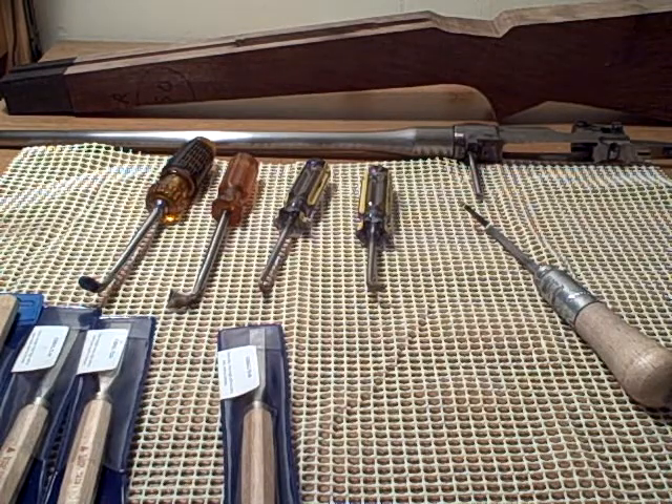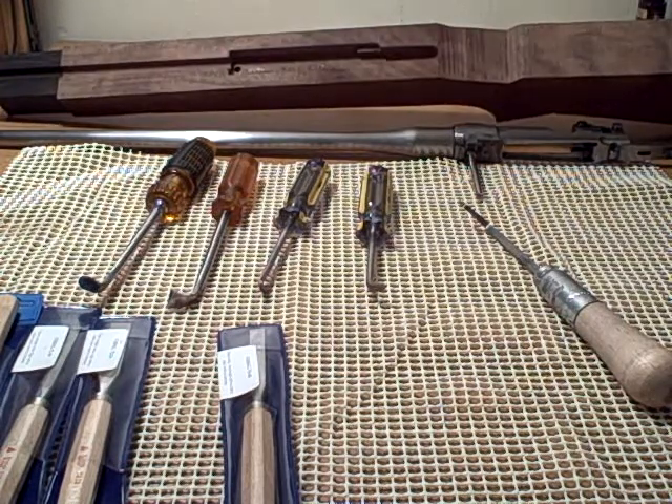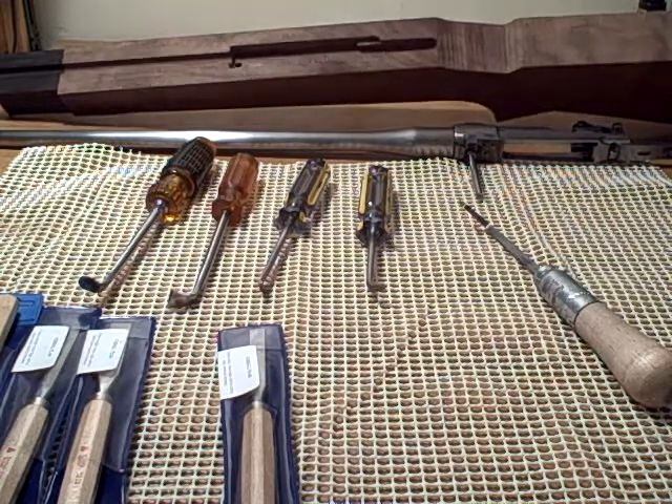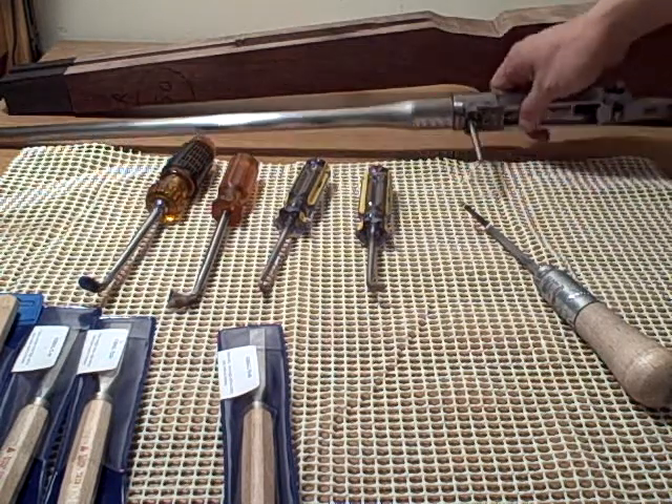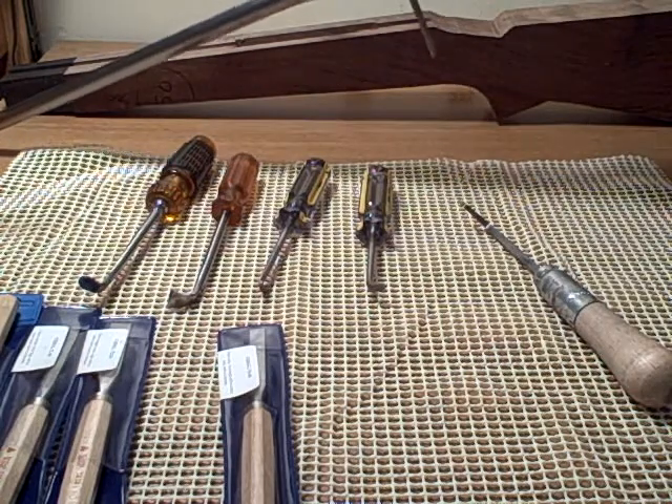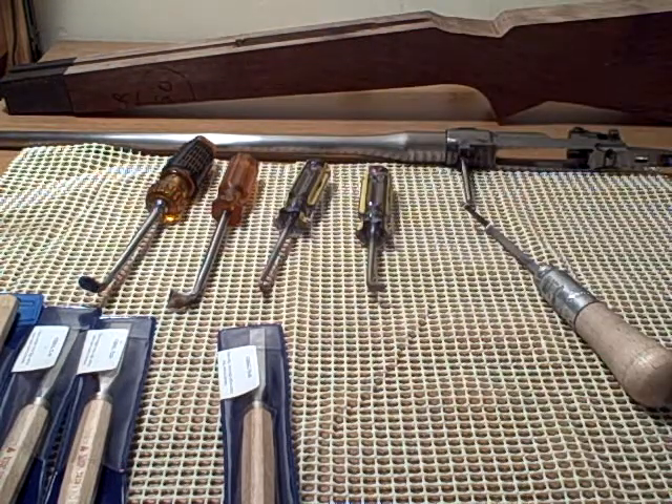An update on where the stock is right now: the blank is cut out, about a quarter inch oversize. The channel has been milled out on the mill, the top has been flattened, and right now it won't fit. Tonight I'm going to be using chisels, gouges, and scrapers to make it fit. This is going to be a short video just to show where the stock is at right now.